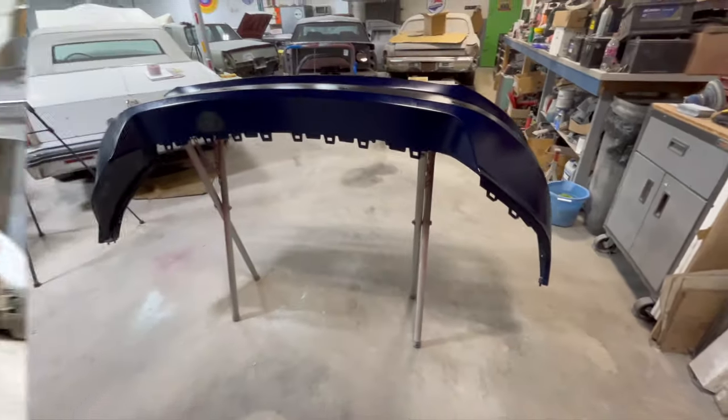Alright kings and queens, so we got the bumper all prepped up and ready to go, then we sprayed some adhesion promoter — some Bulldog. Next we're going to seal the whole entire bumper, to give us a good foundation for the base and then the clear. Let's get that done.